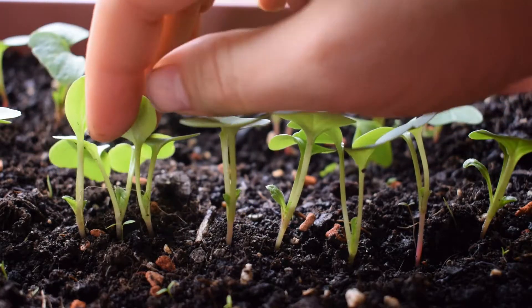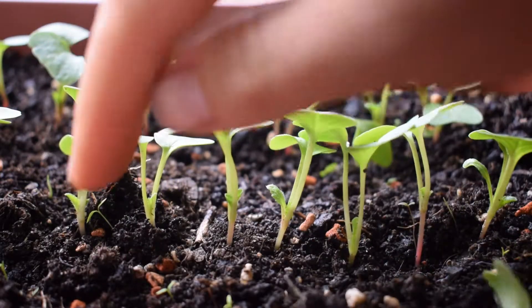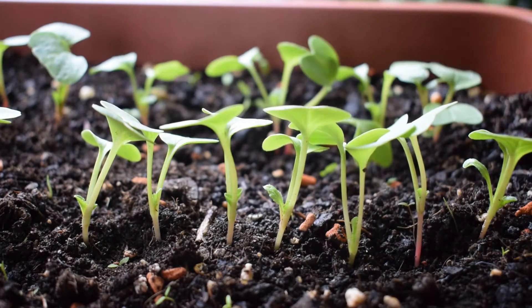This means that the radishes are going to have enough space to bulk up and to grow into that gorgeous round form that they have. I'm also going to remove this one. As I mentioned before, we're not wasting them — I have them as microgreens. I just eat them now actually. Really nice.